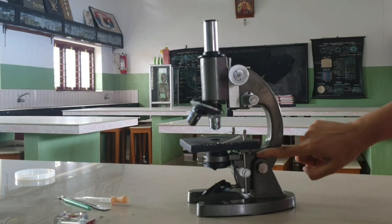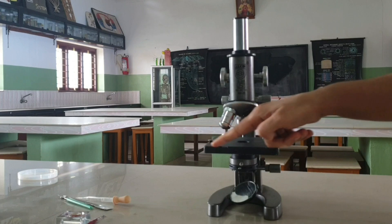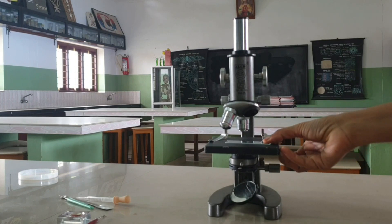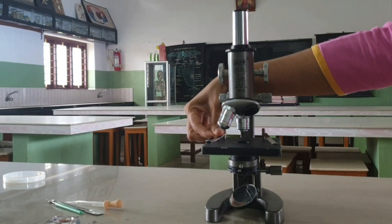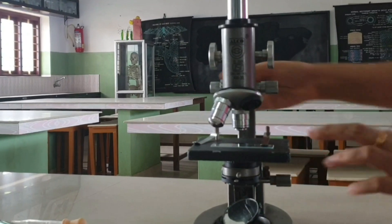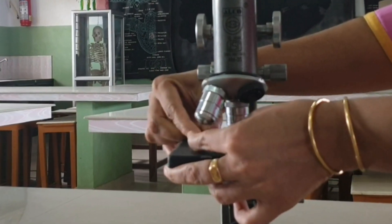Inclination Joint: at this joint, the arm is attached to the pillar. Stage: it is usually a rectangular flat plate attached to the lower end of the arm. It is used for keeping the object whose image is to be magnified. It has a hole in the center for the light rays to pass. Clips: there are two clips attached to the stage, which are used for holding the slide in position.